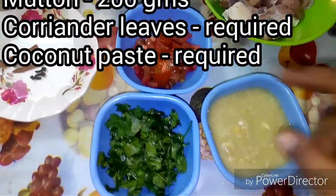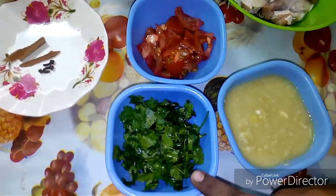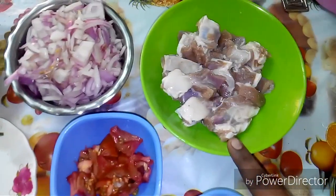1.3 tbsp paste, 1 medium size, 2 tbsp, 2 tbsp, 250g.